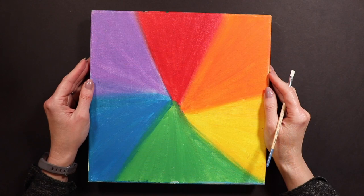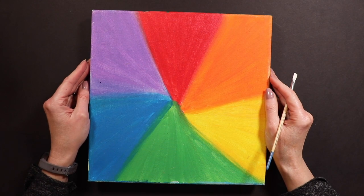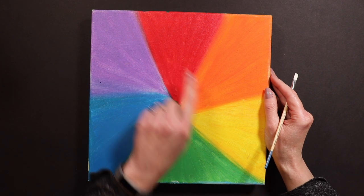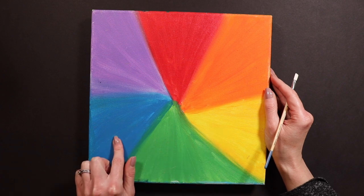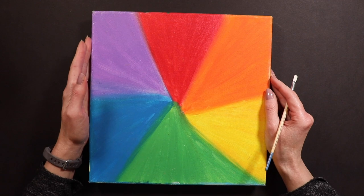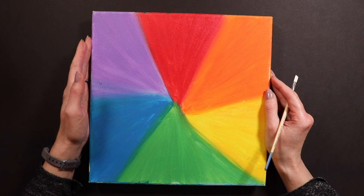Hello friends, Miss Kate here and today I am doing a brand new lesson and it's on the color wheel. So today I'm going to teach you guys how to mix all of your own colors using just red, yellow, blue, and white. So this is a color wheel that I made a while ago. Color wheels are usually circles, but a color wheel is just the rainbow in a circle.